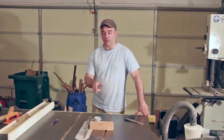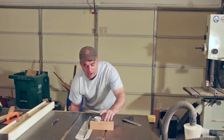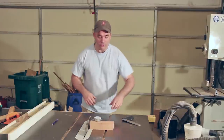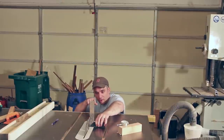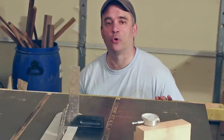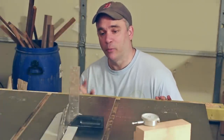Aside from being very accurate and very fast, this method is also a lot more convenient than using a square pushed up against the side of the blade. As I'm making my adjustments to the table saw blade angle, I can actually see the changes directly on the dial indicator face. Whereas using a square, I have to bend down in front of the saw, push the square up against the side of the table saw blade, and look for light in between the blade and the square. I used to get a lot of comments from older woodworkers telling me that the dial indicator method was a lot easier on their knees and on their back.